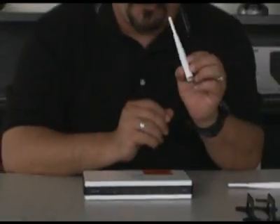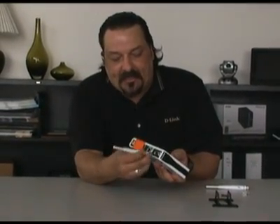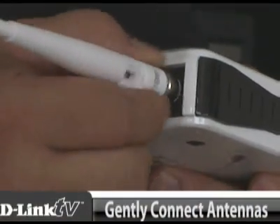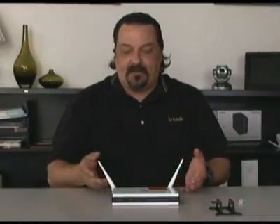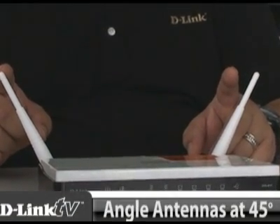There's a pair of antennas that go on this router; on the backside you'll see where they connect. When you put them on, do it gently so you don't cross thread them, then just tighten them down until both are on. The next thing to decide is how you're going to mount the router — sitting flat on your desk, using the vertical stand, or mounting it to the wall. When sitting it flat on your desk, just position the antennas at a 45-degree angle for the best coverage.